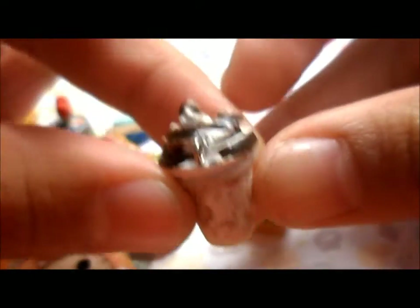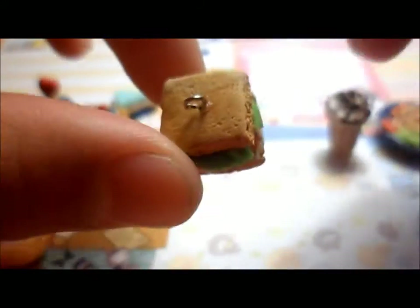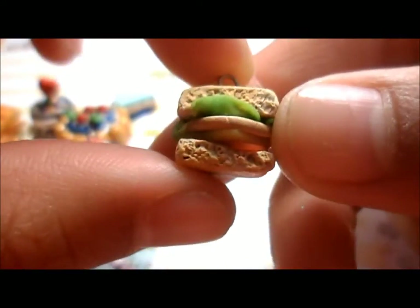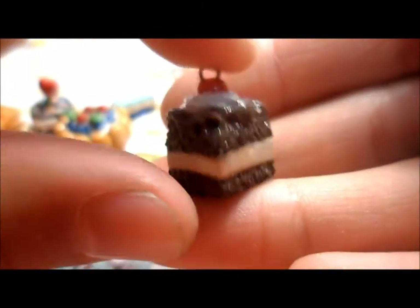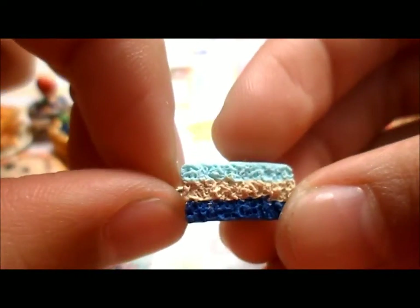And then I have this Frappuccino. This ham sandwich — it's textured and you can see all the details. This chocolate cake. This blueberry cake, which is like plain because I didn't add anything, and it's really textured as well.